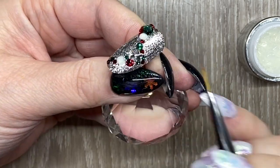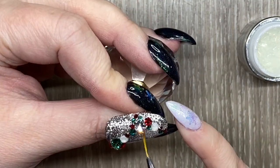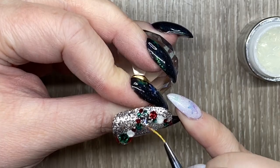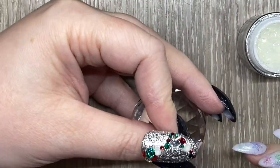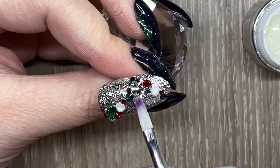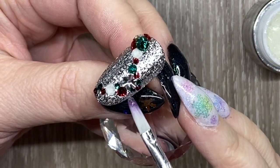I'm doing this in the tutorial just to show you how I would do it in the salon. I'm also going around some of the bigger stones and the snowflake, because those would need the most security. And if there was too much excess I would just wipe that out with a dry brush so I didn't have any bulkiness on the nail.